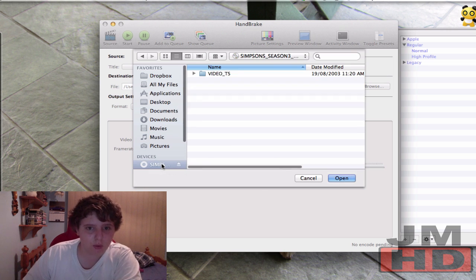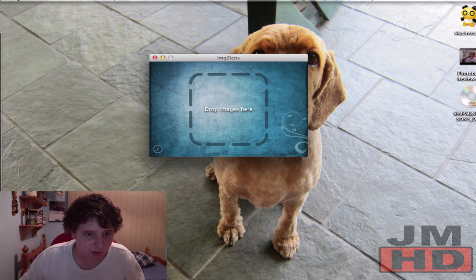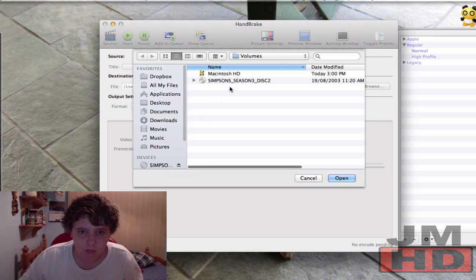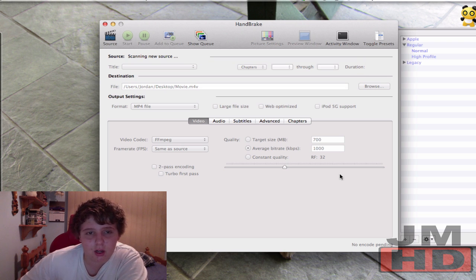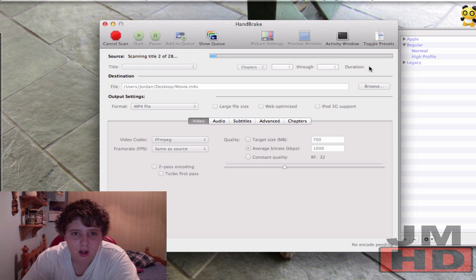When you open it, a drop-down will appear and you can go to your movies and all that sort of stuff. I'm going to click on this disc here — Season 3, disc 2. Now what you're going to do is click on it, and you're going to hear your fans running depending on how good your computer is — processor speed and all that. You're just going to wait for it to scan through the whole disc. It shouldn't take too long, so I'll come back when it's done.